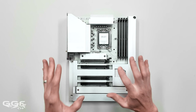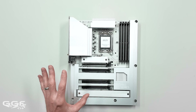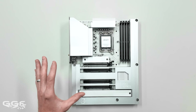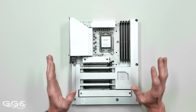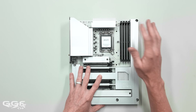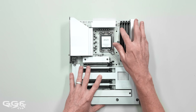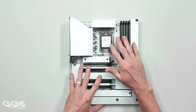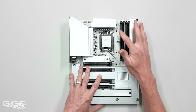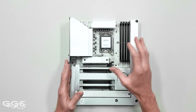At $229, this board is solid value especially with the back-connect ecosystem. The heatsinks aren't overly large, which is fine. There's no post-code display with two digits, but it does have four debug LEDs for CPU, memory, VGA, and boot. If the system gets stuck - say on CPU - the light will indicate that, which is a pretty good indicator of issues before the system posts.